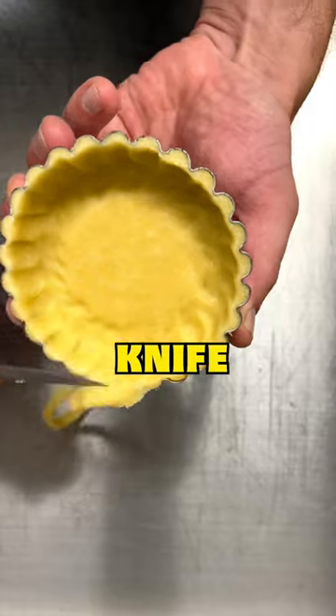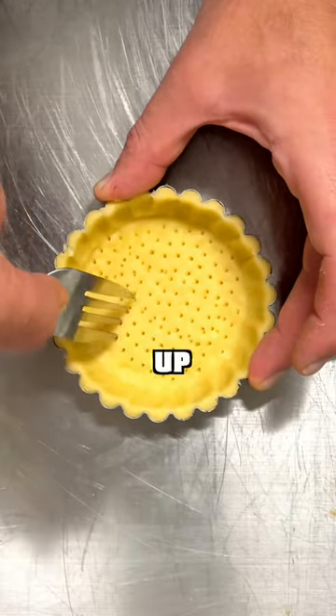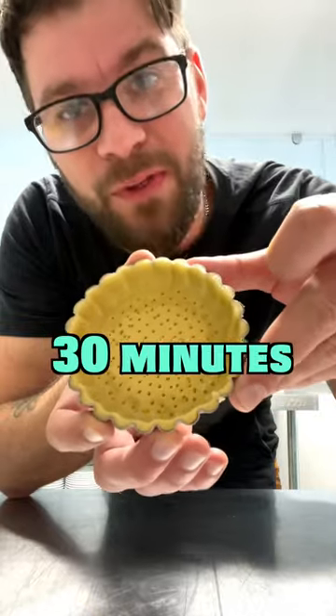Cut off the excess pastry using a paring knife. Prick the pastry using a fork — this prevents it from bubbling up in the oven. Rest this in the fridge for 30 minutes.